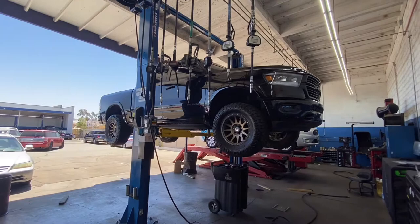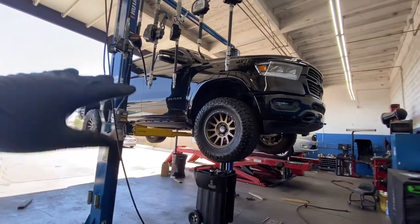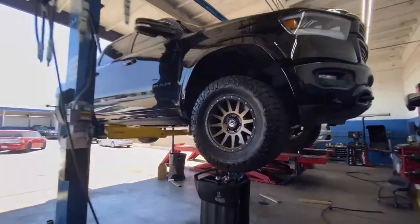Welcome back. I want to show you how to do your own oil change and maintenance on your 2019 to 2021 or 2022 Ram 1500.